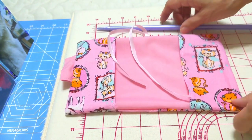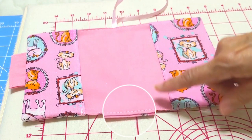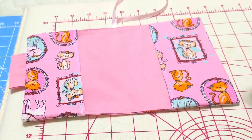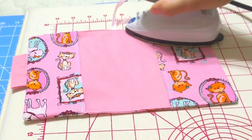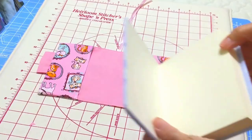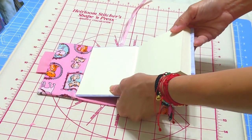Now we're going to sew our gap. I sewed the gap and the other side to look even. Now we're going to iron it — I'm very excited to see the final product. Now we have our planner and we're going to insert it.